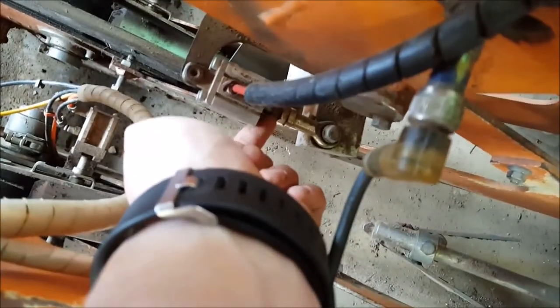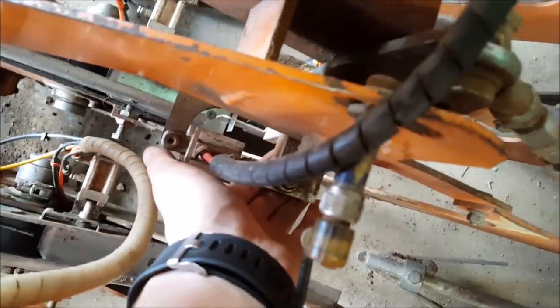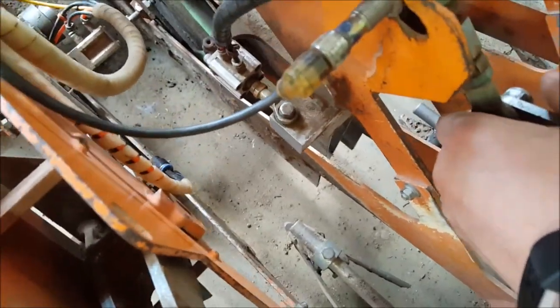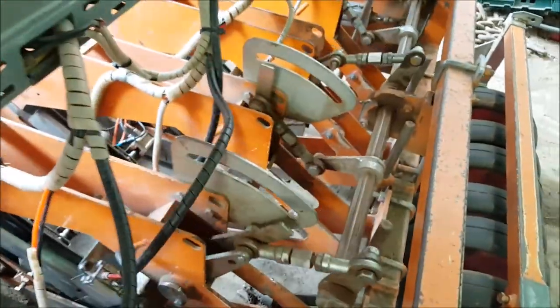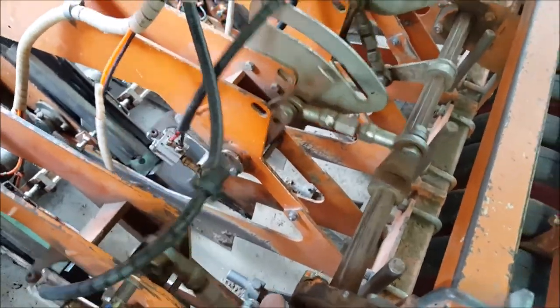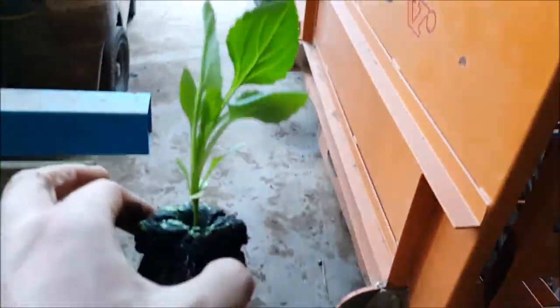It does a little twist, operating off this little ram here which is all powered by air, twists back, and then it should lift like that and leave it in the floor, and it literally just keeps going all along like that on this six-row system. It does mean it has to operate at 4 kilometres per hour just to plant these little blocks.